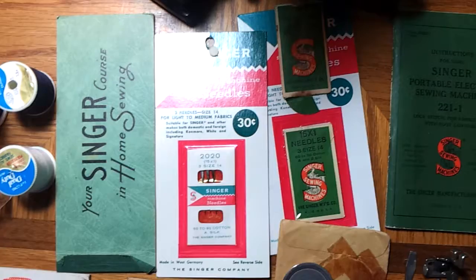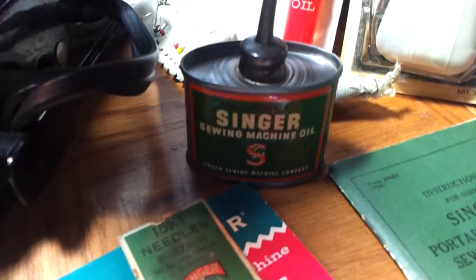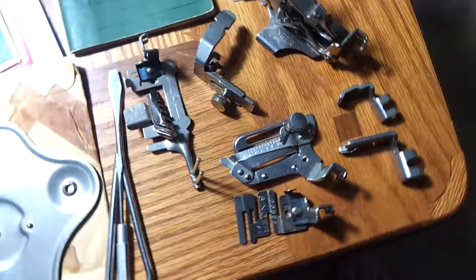Very original needles along with oil for it — a very cool little Singer sewing machine oil. There's a stocking darner, which I'm assuming is one of these attachments. I don't know anything about the attachments, so if you need any additional information beyond this video and high-resolution pics, feel free to contact me through messaging on eBay. Looks like we've got a bunch of bobbins as well.